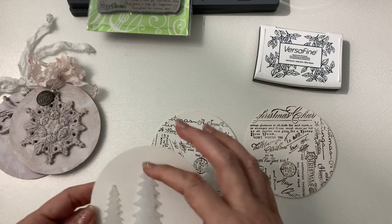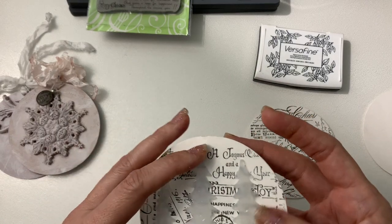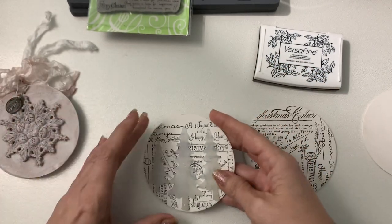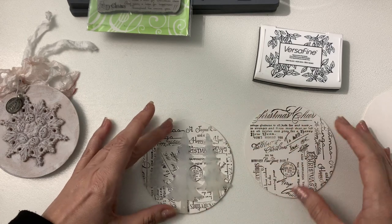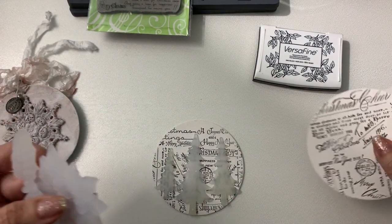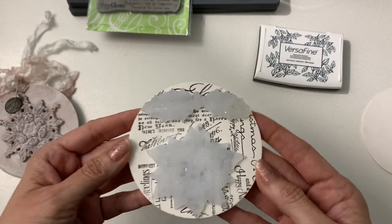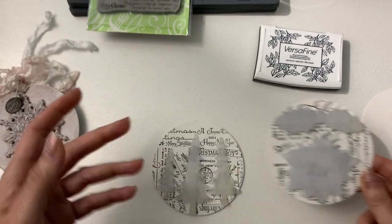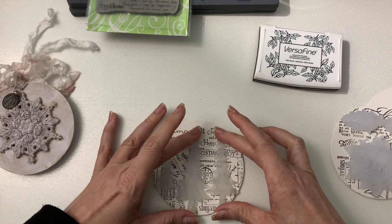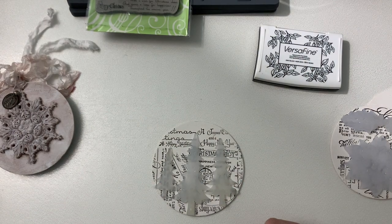I wanted to use them on one of these. You can see that after you gesso the trees, you can see them much better — but they kind of look clear right now. I thought I would decorate one of these with you. You can arrange these however you want. The other one I was going to do is the little poinsettia and put that there, which would be pretty too. There are so many pieces in the molds that you can make different backgrounds.